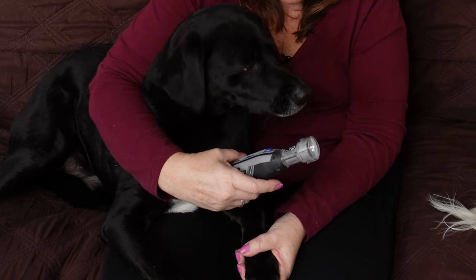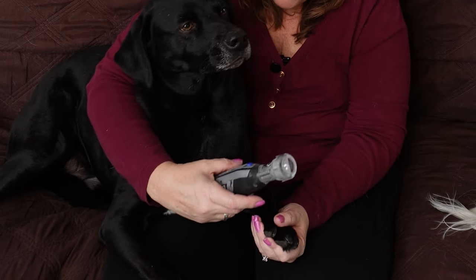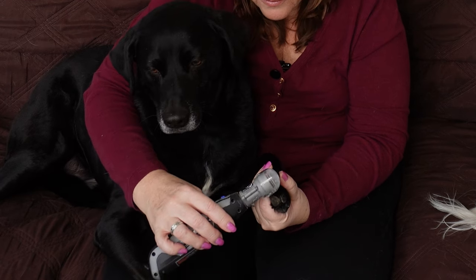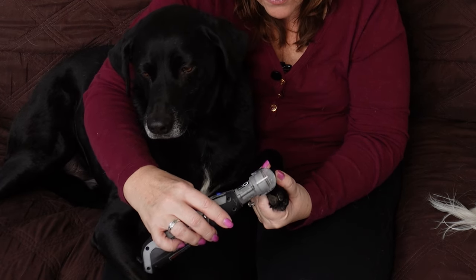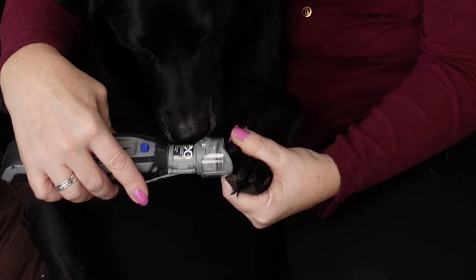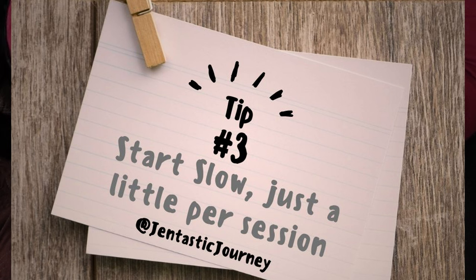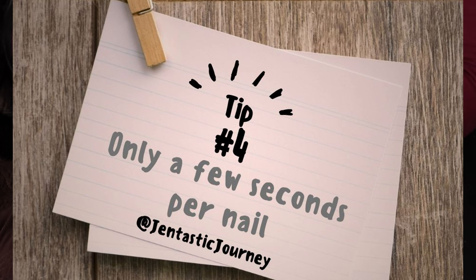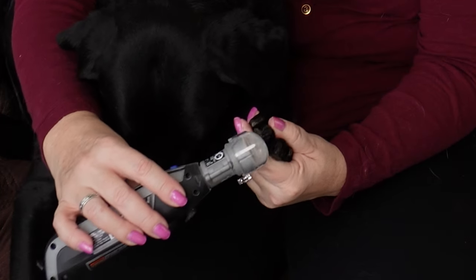I always let them sniff it first. I usually put it on level two, and then you want to do it straight on, like where their feet would touch the ground. You can only spend a few seconds on each nail and then you need to move on. It does get a little bit warm, and they'll pull if they feel like it's hurting.